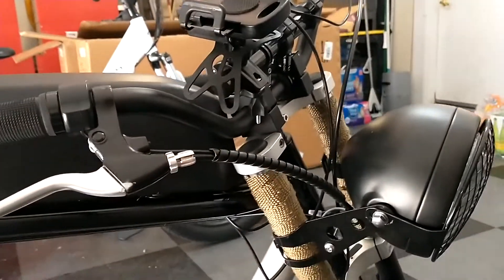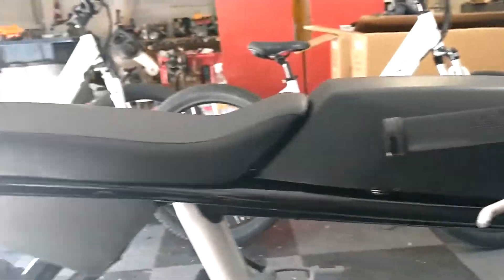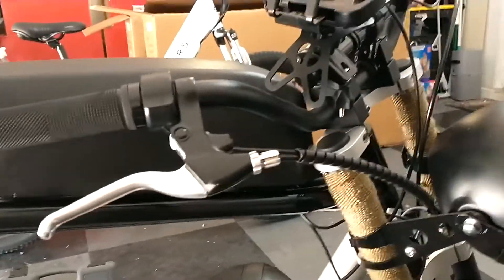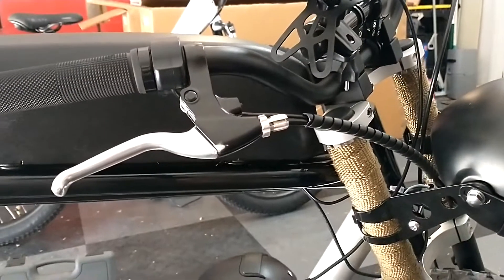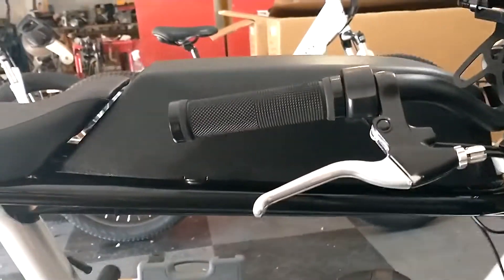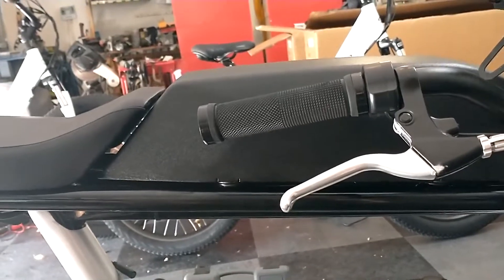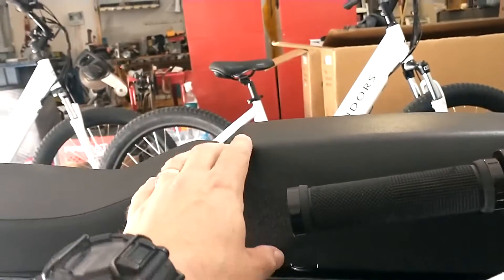The torque is great. I could do wheelies — I got the scars to prove it — and it does burnouts. Goes uphill no problem. Top speed's around 28. To fix that I ordered a new 52 volt 24 amp hour battery coming, should be here in a couple weeks from China.